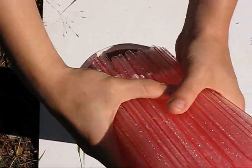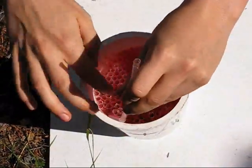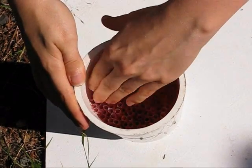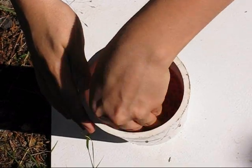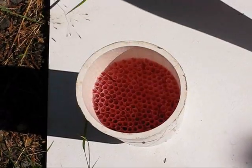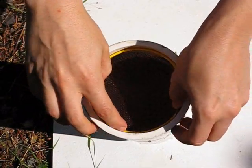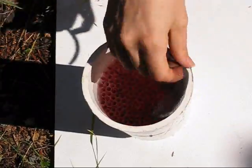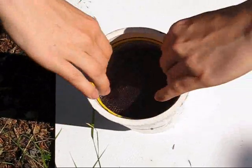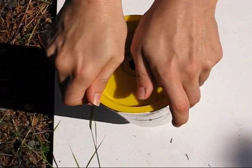Flip the pipe over and add your straws, bendy end down. It helps to add them all at once, as the ridges on the bendy part will catch the edge of other straws — that's just really annoying. Gently tamp them down so they're all roughly the same height. Place the second ring over the second mesh circle and slide both down until the screen is resting on top of the straws — it should leave a large space between the straws and the outlet. Then snap your outlet into place over the end of the pipe.